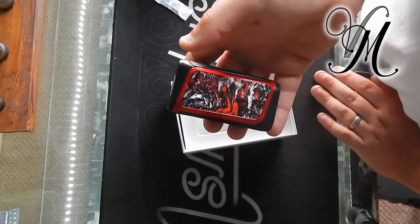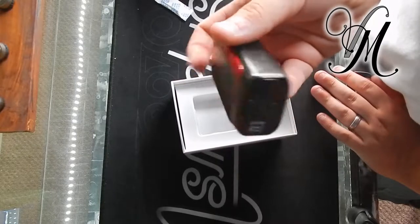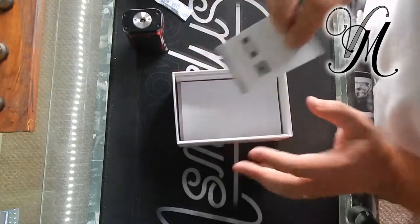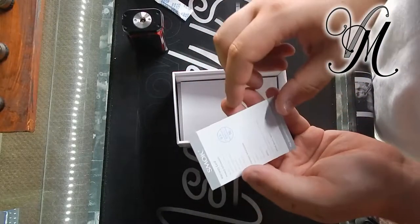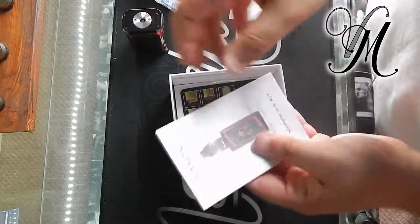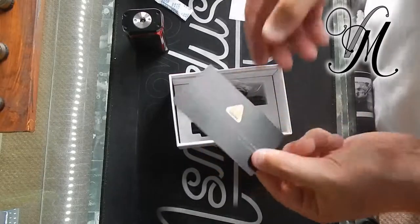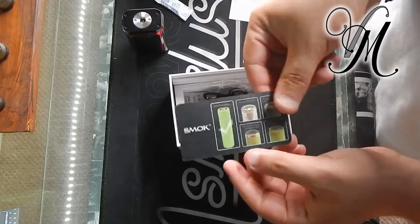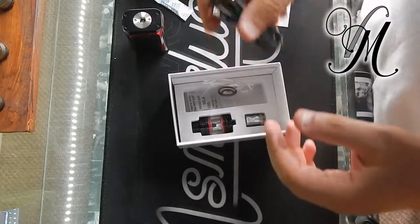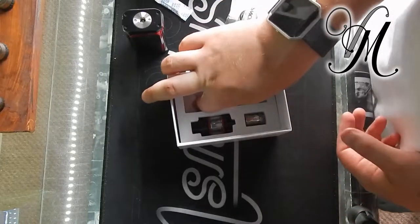It's pretty much like the Alien — I think it might be slightly thicker, but it is pretty much the Alien. Here you've got a warranty card, a huge manual, and a battery safety card — always nice to see. And there's the charger.